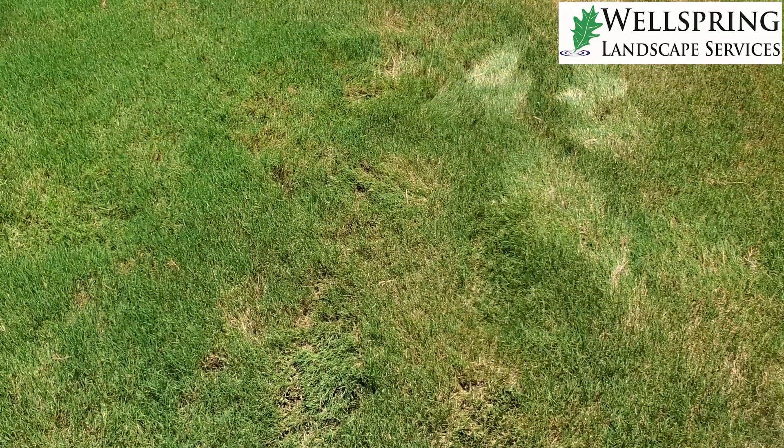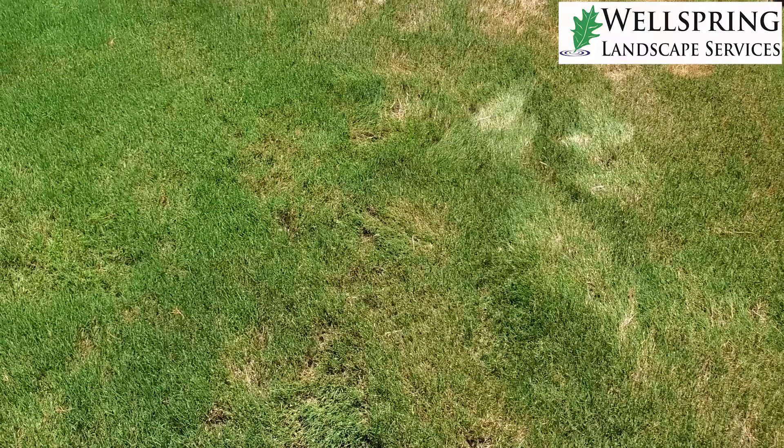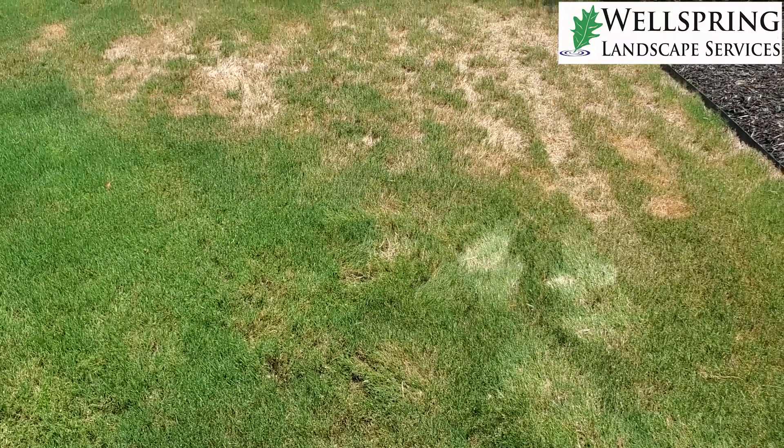What we're seeing here are hot spots in the yard. You can see some brown areas — sometimes these are disease, sometimes there's an irrigation issue, but what we're seeing mainly in this yard is hot spots.